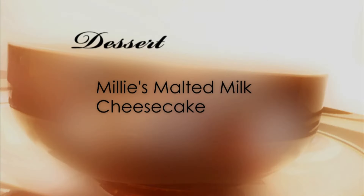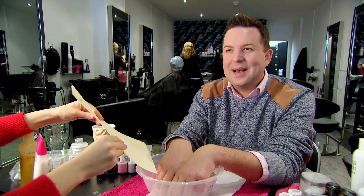For dessert, Kev's attempting Millie's Malted Milk Cheesecake. It's the battle of the cheesecakes in Burnley. I do like cheesecake. Mmm, looks a great menu.